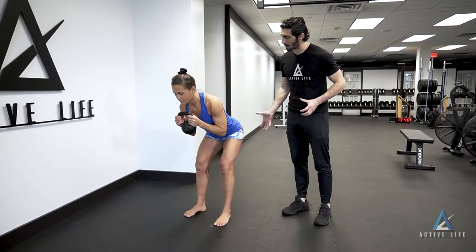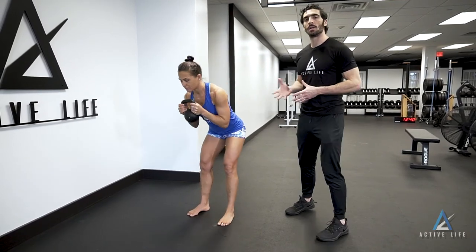With a stiff midline, kettlebell staying in the same position, reaching hips back, allowing chest to fall forward to whatever depth and weight your coach prescribes — this is a goblet good morning.